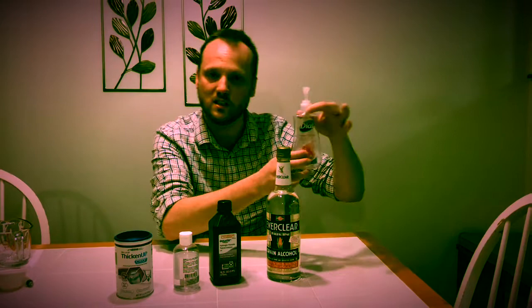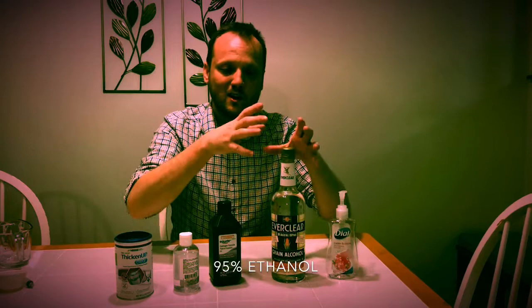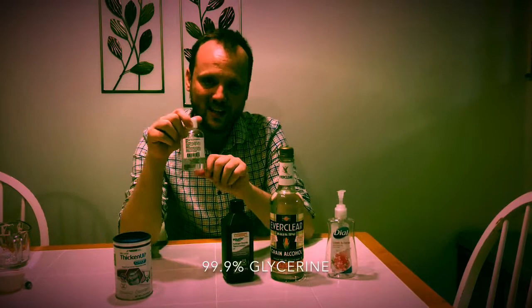So the things you're going to need: you're going to need an empty bottle — this was a soap bottle, I rinsed it out — to put your hand sanitizer in. You're going to need pure grain 95% alcohol. We're going to dilute this down until it's about 80%. You're going to need 3% hydrogen peroxide, and 99% glycerin — this is also called glycerol.